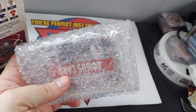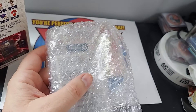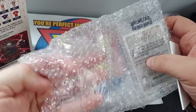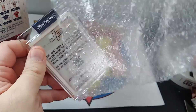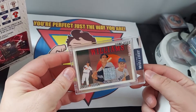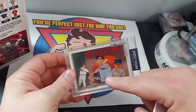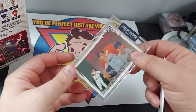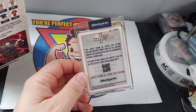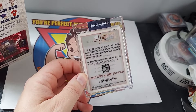Let's see what we get here. Our first one is — wow, look at that — a Ted Williams jersey fusion game-used swatch. There's a QR code to learn more about the swatch, and I'm not sure if it's going to tell me which game this was used in.